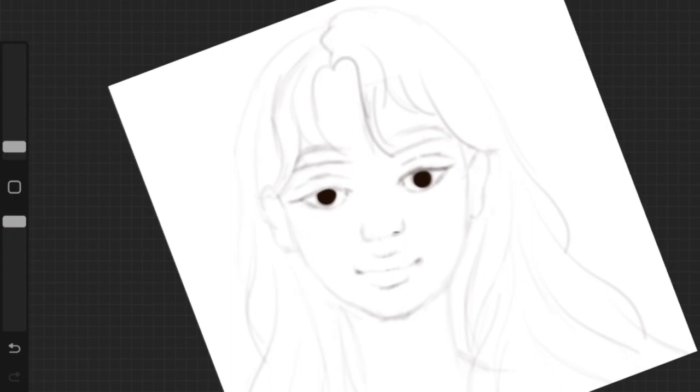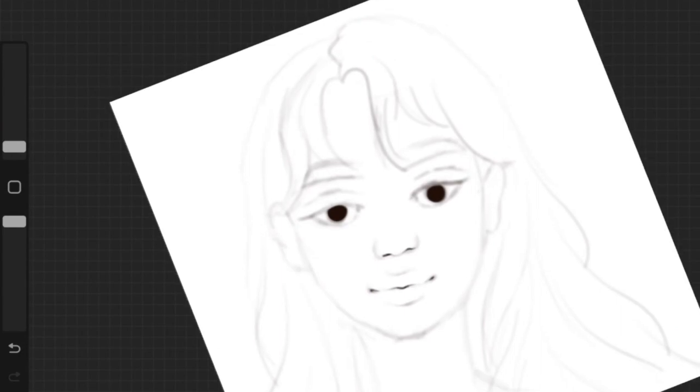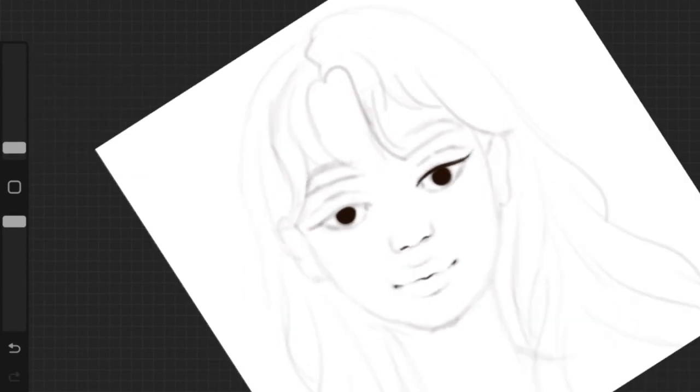When you are creating the rough sketch for your artwork, you want to make sure that everything is in place and decide the whole artwork at this stage — that's what the rough sketch is for. We want to make sure we are happy with the artwork before we go ahead and add details.